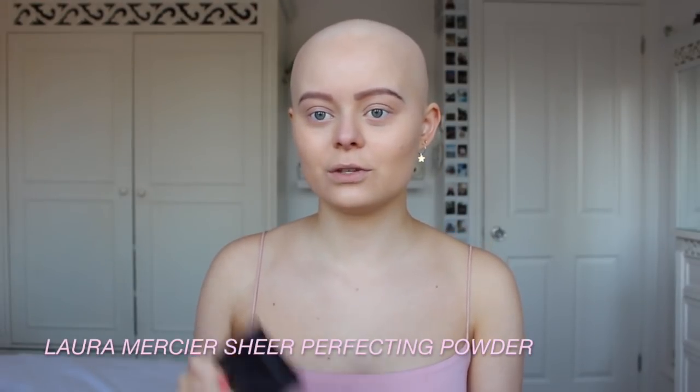I'm going to set my face using my Laura Mercier Candle Glow Sheer Perfecting Powder.